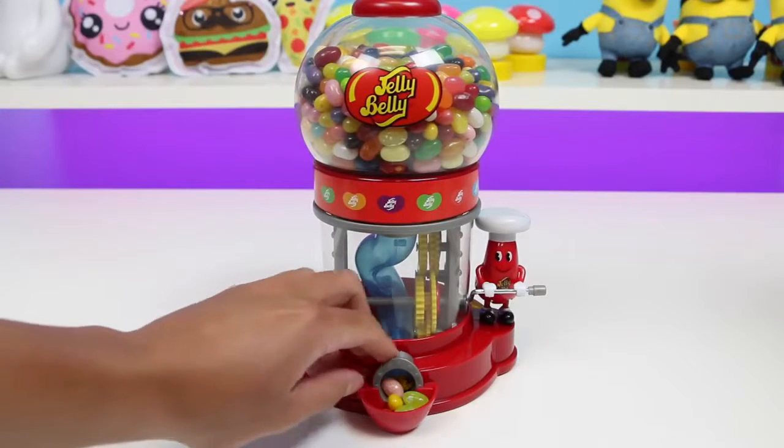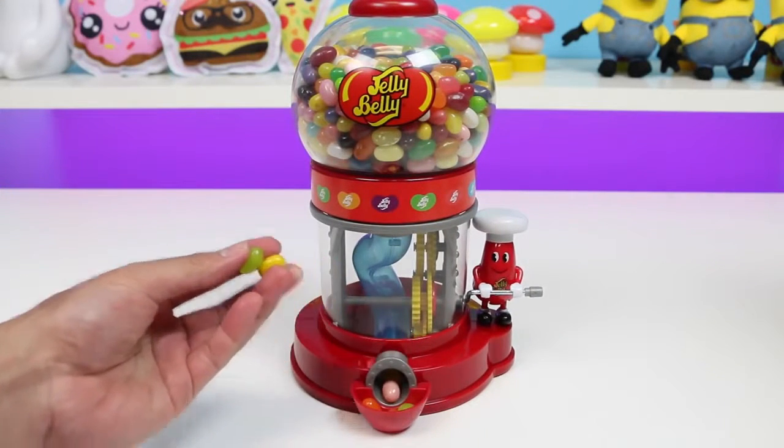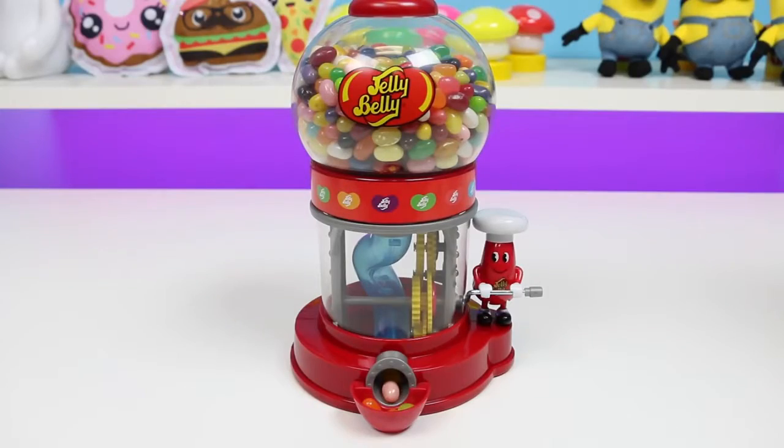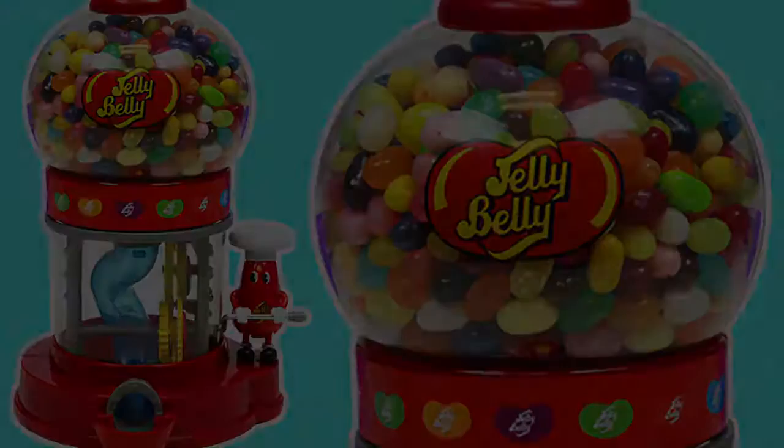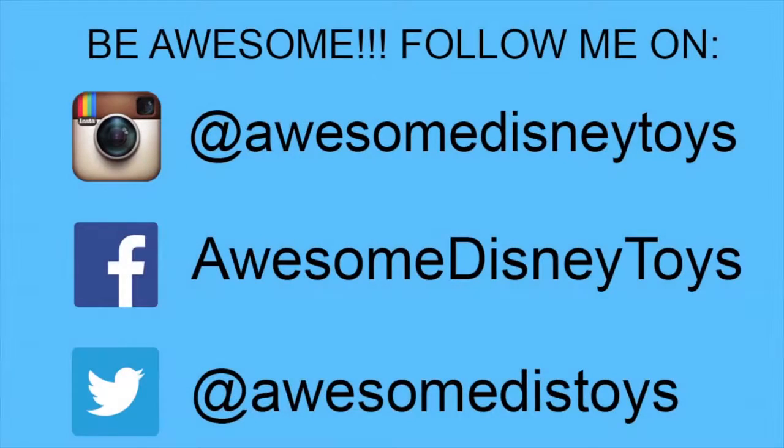I know we've been doing a lot of the gumball dispensers, so we decided to switch it up and show you some jelly bean ones this time! Hope you guys liked it! Well, this was a lot of fun! Thanks for watching! Please subscribe to watch more! See you soon! Also, if you haven't done so already, be sure to follow me on Instagram, Facebook, and Twitter — the links are in the description box below!